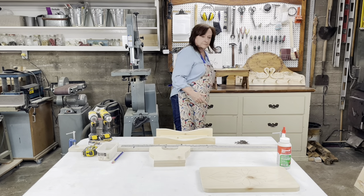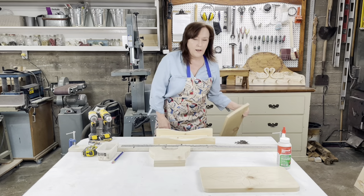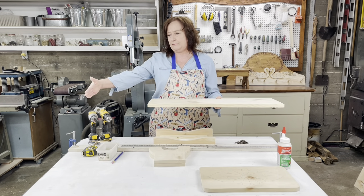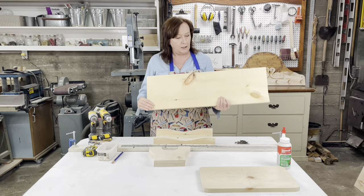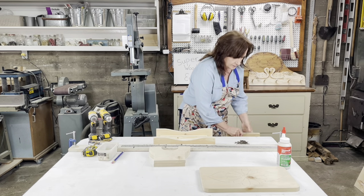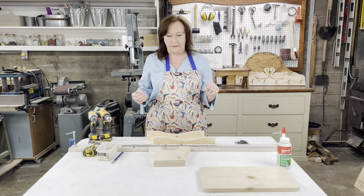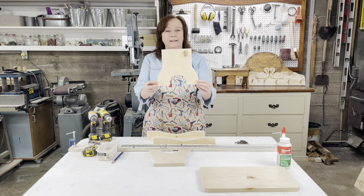To make this bench you need a 1 by 10 by 4 feet board. I bought some white cardboard, which I make most of my plans with, and I made a little plan that I like.